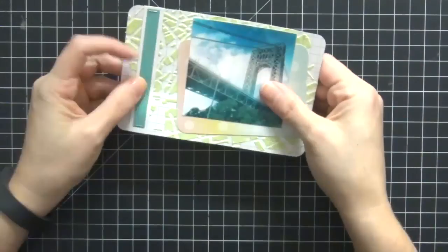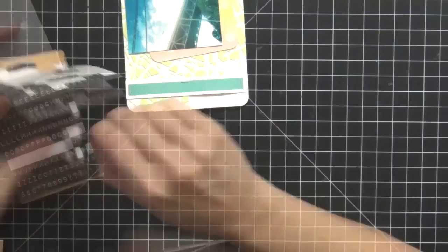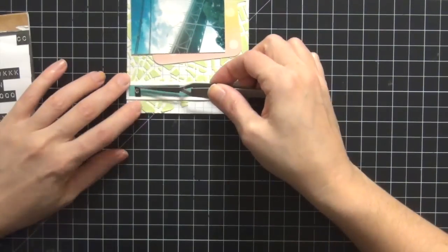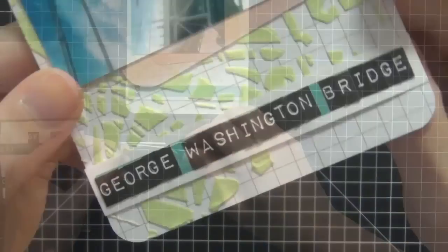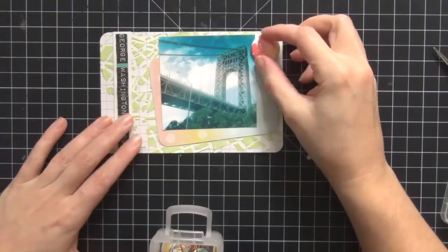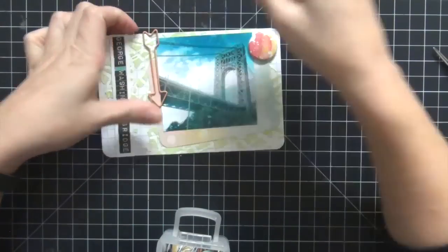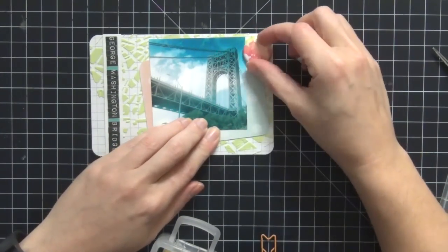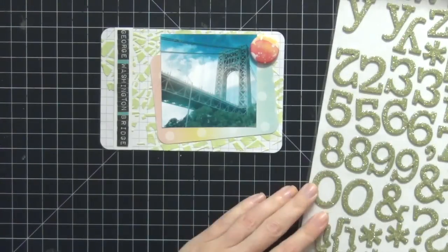I take out my Tim Holtz tiny alpha stickers — I love these things — and I really want to spell out the whole thing: George Washington Bridge. I could have put 'GW Bridge' because that's basically what we call it in New York, but I wanted it to be really obvious. I love how that came out. Now I'm going over to my flares — I want to use the one with pink and yellows that complement the other colors. I thought I was going to use an arrow clip but it ended up not working, so I stick with the pink and yellow watercolor-type flare button that goes with the whole layout.